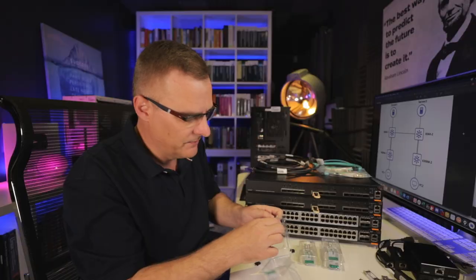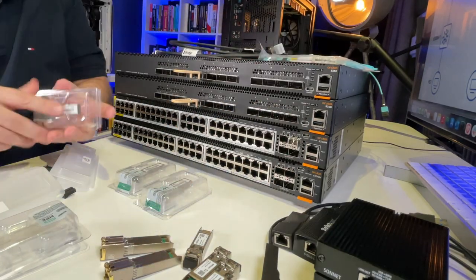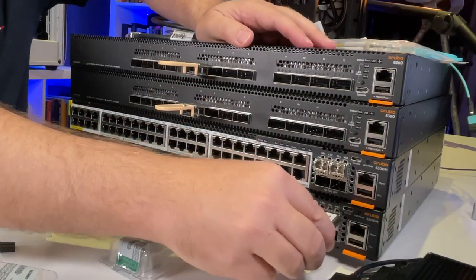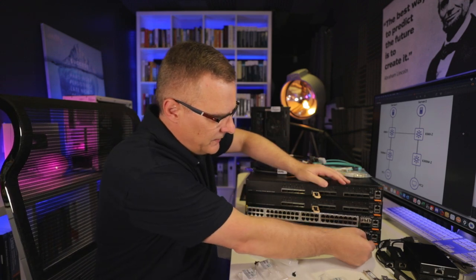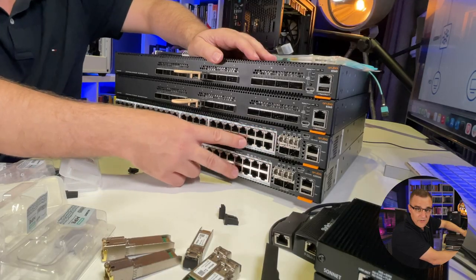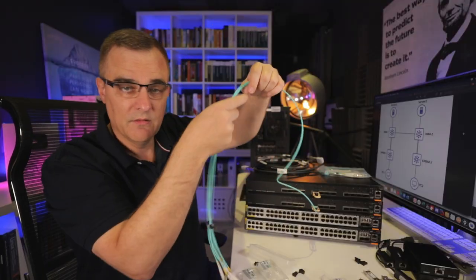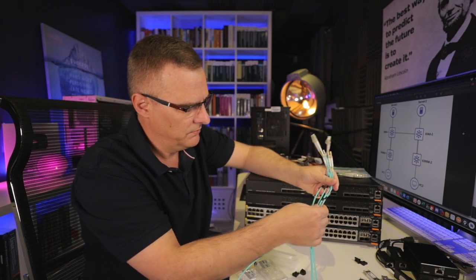So what I'm going to use is a breakout cable. Here's my first SFP28 — I'll plug one in there, and I'll plug another one in there. I'll do the same for the second switch. Basically, we need connections from these two core switches to these two access switches. I've got my two SFP28s in the 6300s, and then I've got QSFP28s on the 8360s. This breakout cable — you can see one cable breaks out into four — so I'll use cable one and cable two.